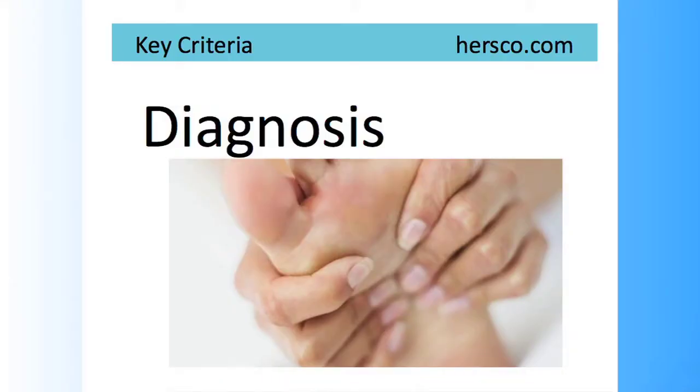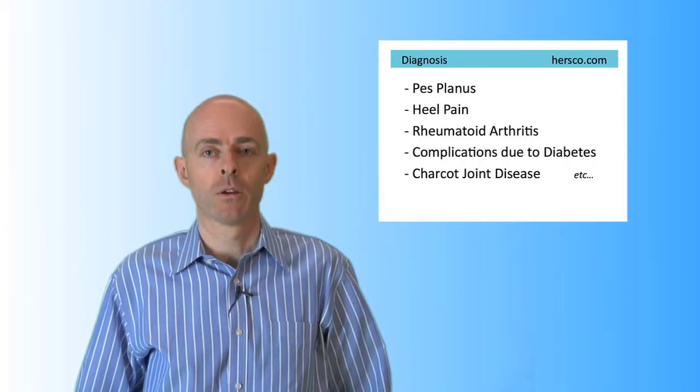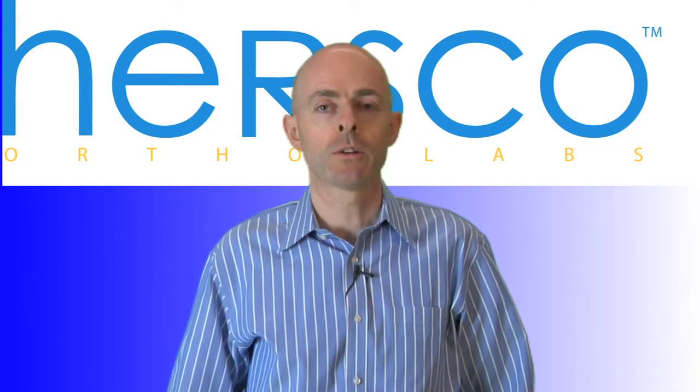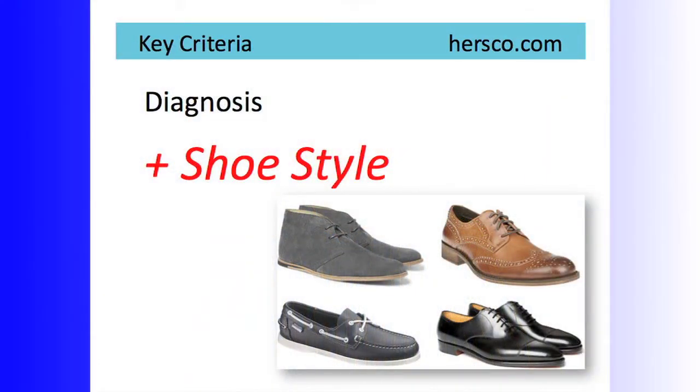Our primary analysis was to look at the diagnoses, so we'll often see diagnoses such as pes planus, rheumatoid arthritis, or complications from diabetes. However, knowing the pathology is only the first step. Two key criteria to consider are the patient's shoe style and the patient's weight.